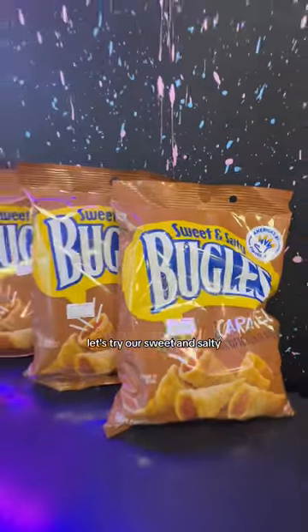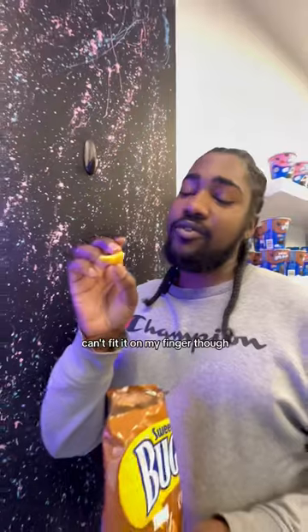Let's try our sweet and salty caramel bugles. This is the bag, this is what it looks like. This is one that looks like a little cone. Can't fit it on my finger though.